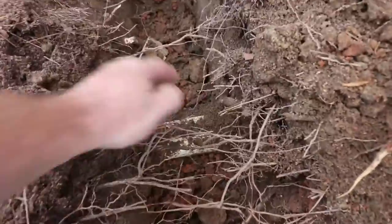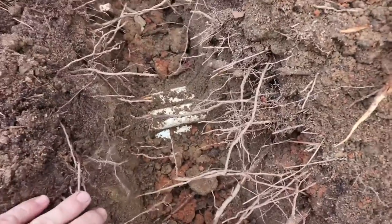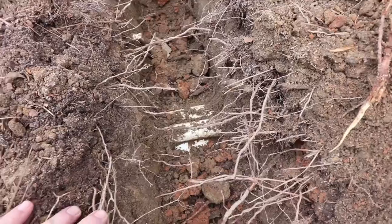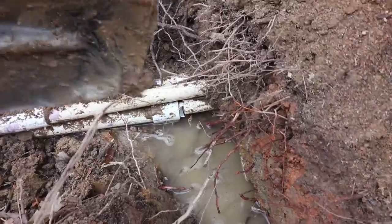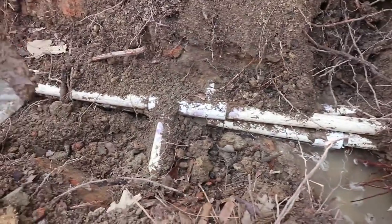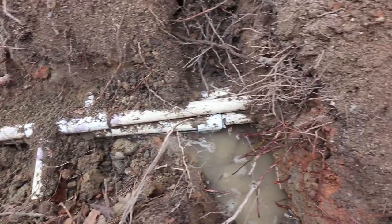One issue I've run into here is I had run three different pipes through this same trench. You can see through those roots — I had three pipes in there. I had to narrow it down and figure out which one was my main line. I finally figured out it was the bottom one — I cut it, turned on the main line, and it's definitely the one. The way I narrowed it down was the other ones had pipes branching off of them.